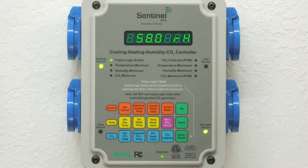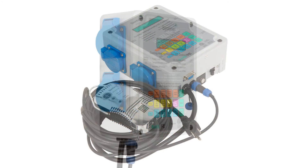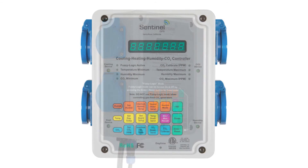A third feature commonly asked about is the fuzzy logic mode. Fuzzy logic is to be used with CO2 regulators and compressed CO2 bottles, and allows for very tight controls of your grow room environment.